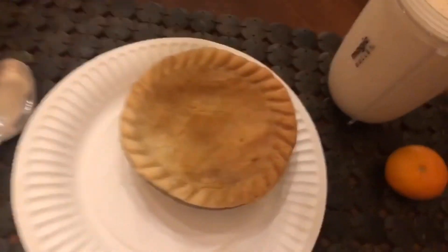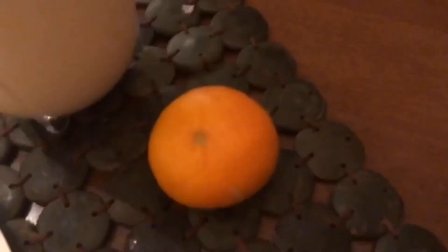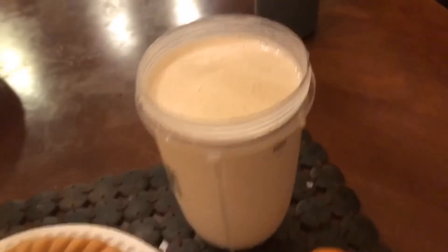That's the video. This is my dinner — a Marie Callender's frozen chicken pot pie, an orange, and a shake. Thanks for watching; if you liked it, leave a comment and subscribe. See you guys next time.